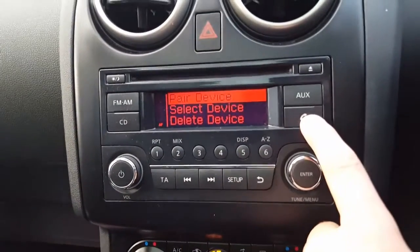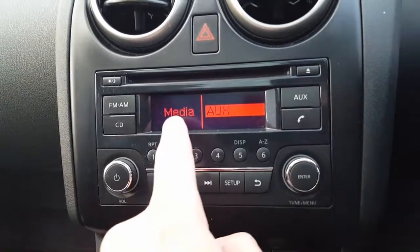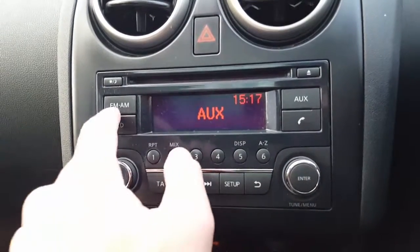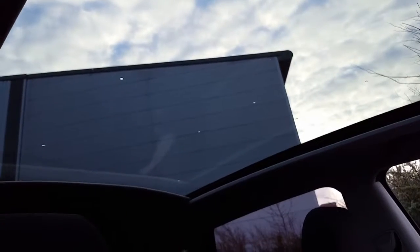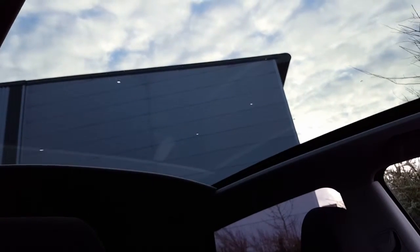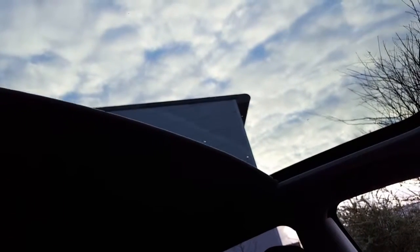Bluetooth is just here — so you pair the device, un-pair it, select it. The Bluetooth comes up on the display, so you've got a choice of media: USB or a Bluetooth device comes up here. You've got the CD option as well. It's got the optional panoramic roof. It's also got an automatic blind — nice for the kids. All working, no marks on the roof.